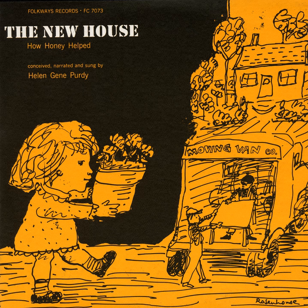I think we're ready for a rest now, don't you? And that's the story about how Honey helped her mother. Now you can ask your mother how you can help her.